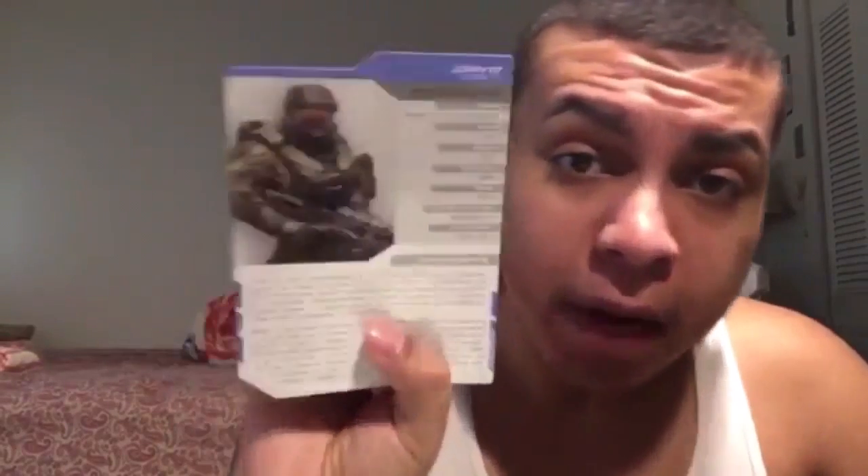These must be the dossiers on Blue Team and Fireteam Osiris. On Blue Team we have Frederick, Linda, Kelly, and of course Master Chief — John himself. On Fireteam Osiris you have Spartan Vale, Spartan Tanaka, Spartan Buck, and last but not least Spartan Locke. He's pretty badass — he's saving the world and whatnot.